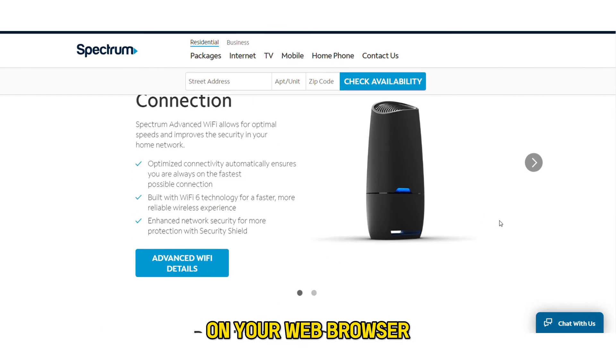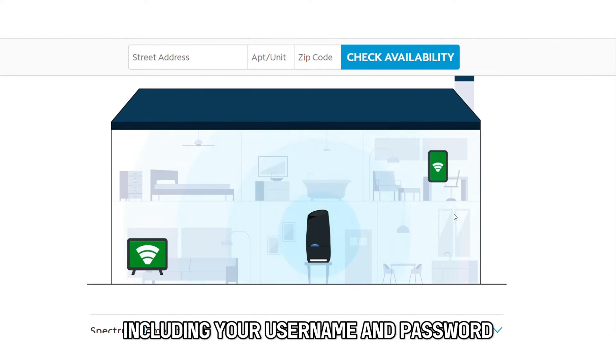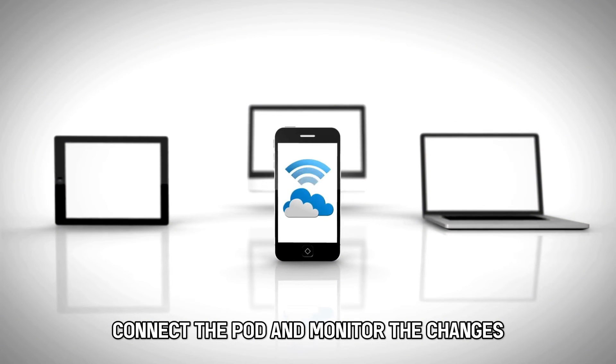On your web browser, log in to the admin page and reset your details, including your username and password. Connect the pod and monitor the changes.